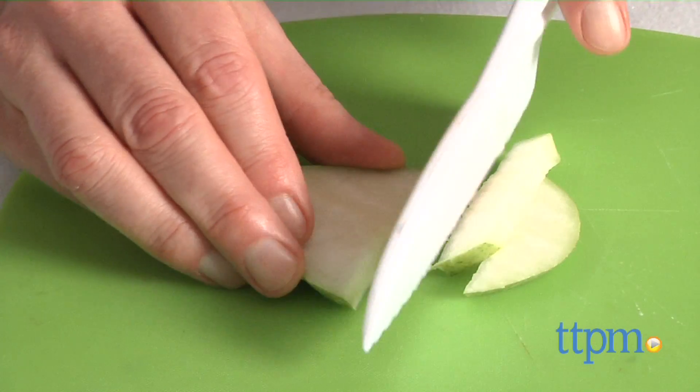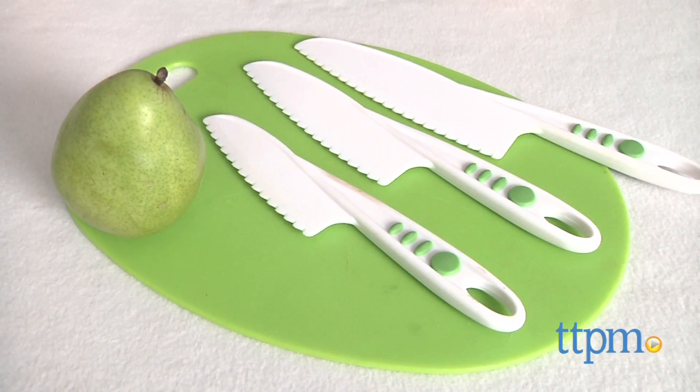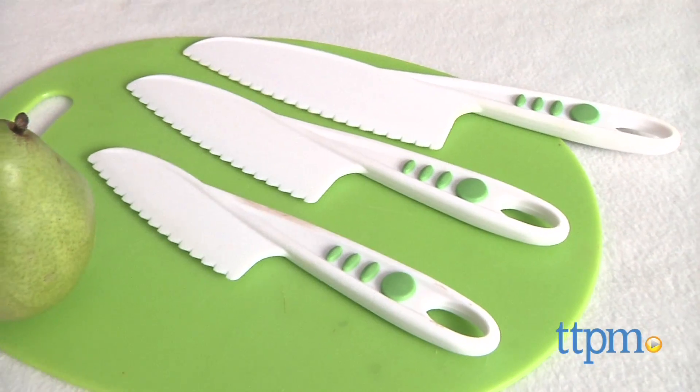Well, it's not exactly a toy, but kids love to have fun in the kitchen. Hi, I'm Chris the Toy Guy from TTPM, and there's a new line of tools and utensils designed for the youngest kids in the kitchen. It's called Curious Chef, and this is the three-knife set.